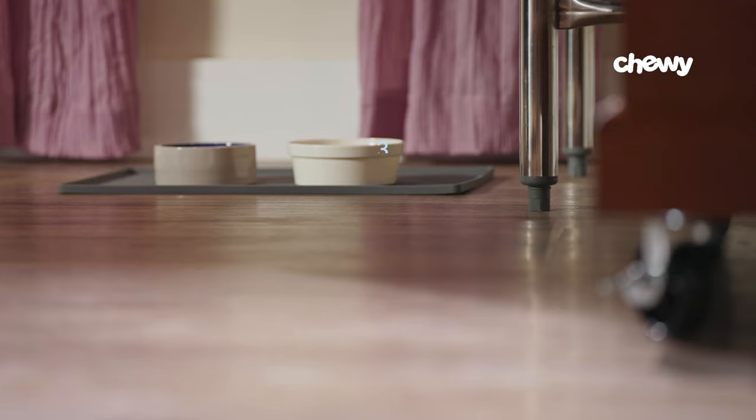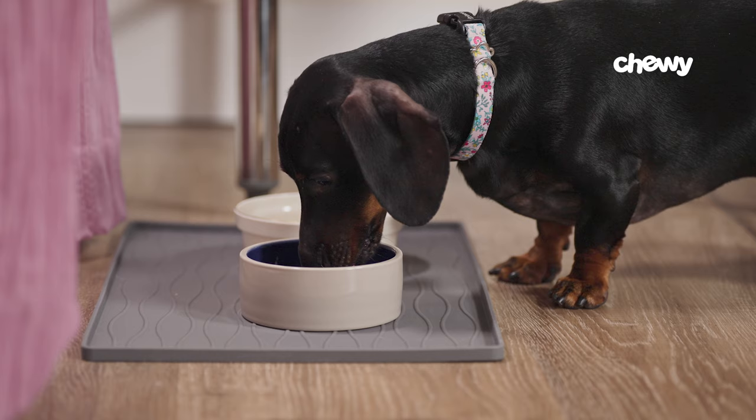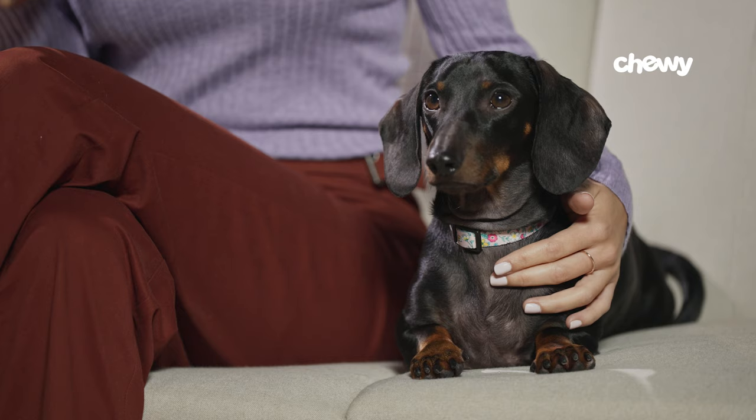Step three: provide multiple bowls of water. Try placing several water bowls all around your house. This will help you figure out if your pup prefers one spot over another. It will also help your dog drink more easily if there's another pet in the house and they don't want to share bowls.